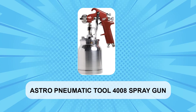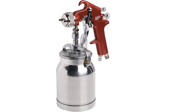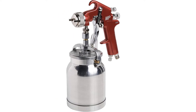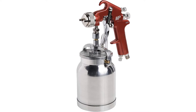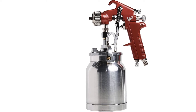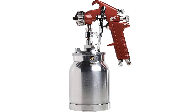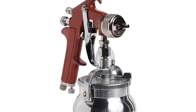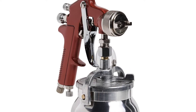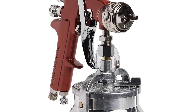At number 1: the Astro Pneumatic Tool 4008 Spray Gun. Astro's Pneumatic Gun is a small, cheap, easy-to-use gun perfectly designed for smaller jobs. As evident from the paint canister's placement, this gun is of the siphon configuration type with a canister volume of 1 quart, 946 milliliters. The 4008 Spray Gun features a unique anti-spill feature that prevents the paint canister from dripping no matter the fill level or angle at which it's held.